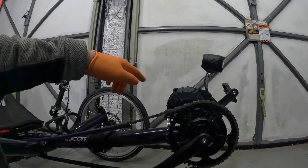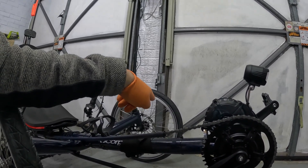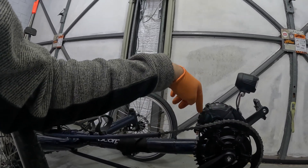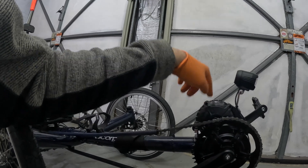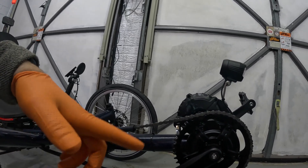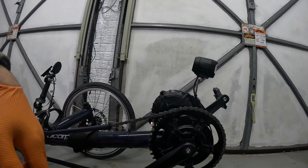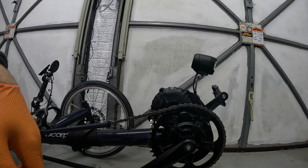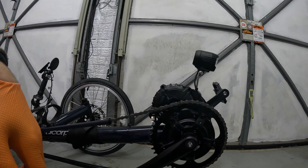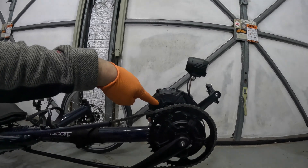What I need to do now is get the 20 inch wheels factored into the controller. I need to replace this part of the engine — they call it the controller — because this particular one is not programmable. That means I can't change the wheel diameter from 28 inches down to 20 inches, which makes the speedo under-read and cuts the power off before I reach the maximum speed.